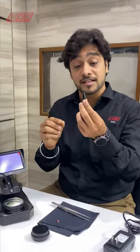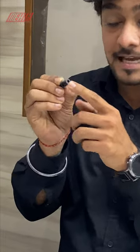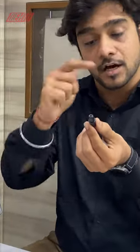This attachment is for the stones for different sizes. The bigger sizes can be placed over this side and the smaller sizes can be placed on the opposite side.